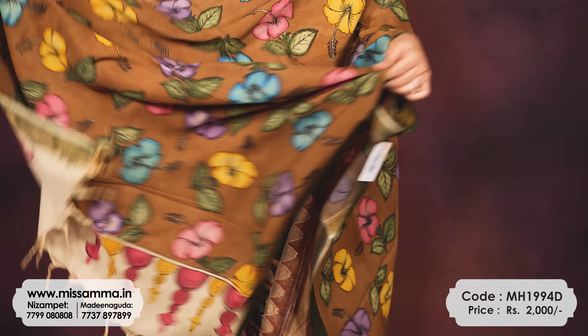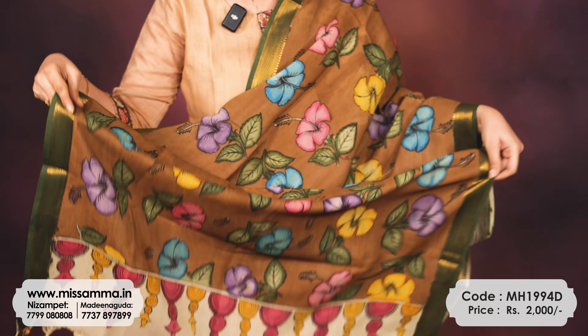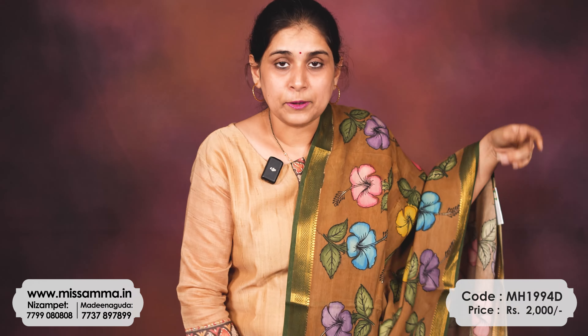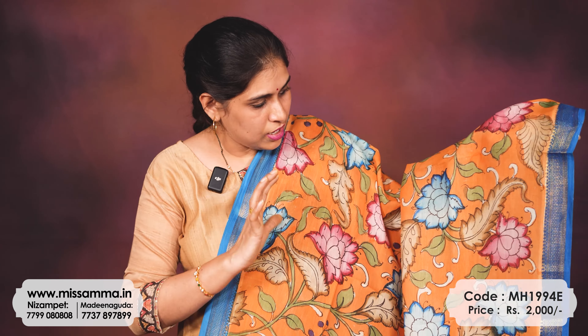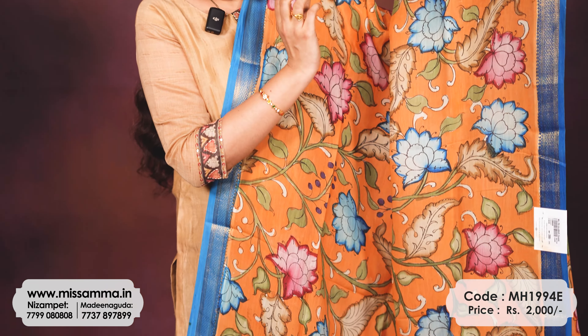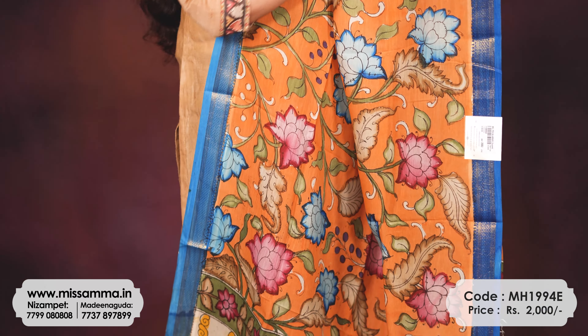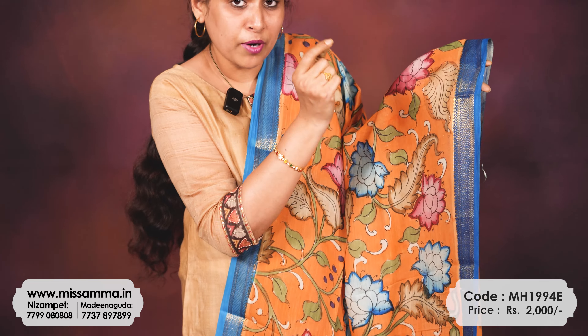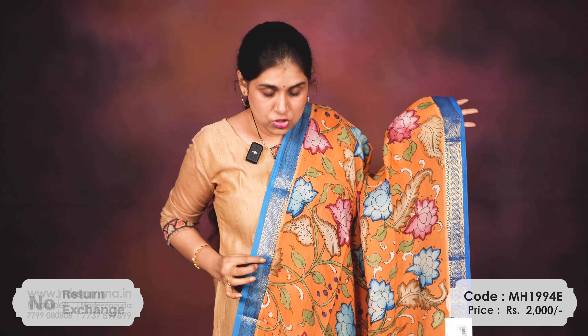The next color is a nice orange-cucumber color — very beautiful and different. It has big floral lotus patterns and leaf patterns. By hand they will do this painting and finish the coloring. It has contrast blue color borders on both sides.